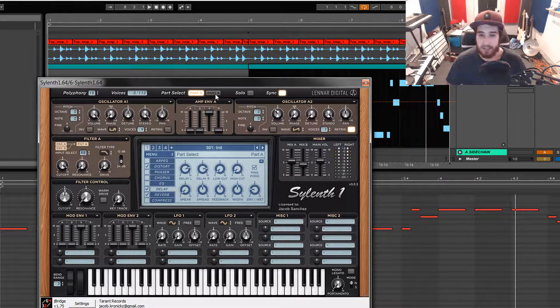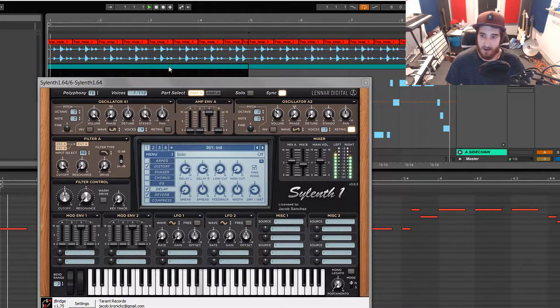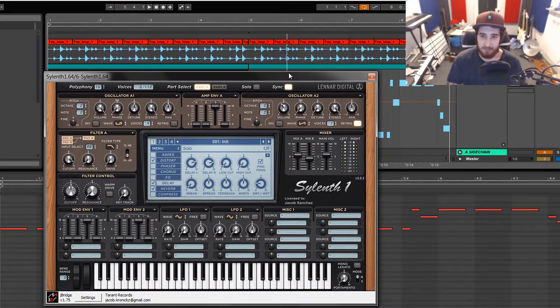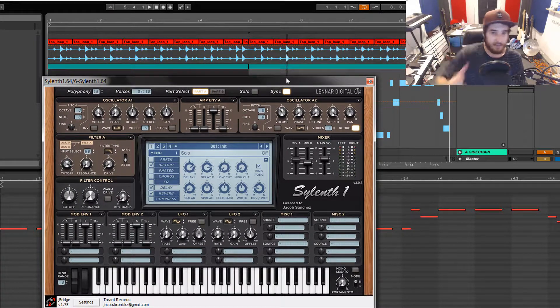It's the first synth we're using, part A and B — all four oscillators in Silent One. This is what it sounds like. It kind of reminds me of Klaas, K-L-A-A-S, the house producer. I haven't heard any of his new stuff, but his older stuff reminded me of stuff like that around that time. So yeah, that is the preset.